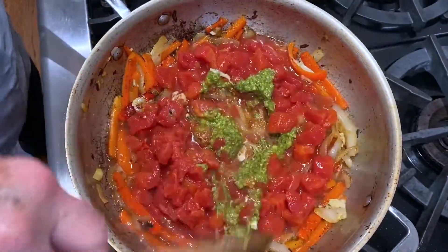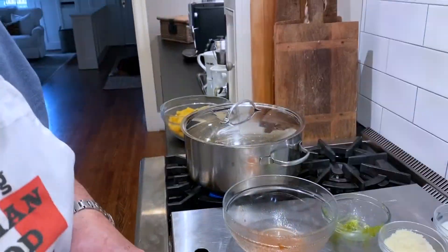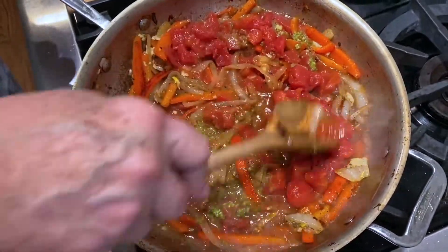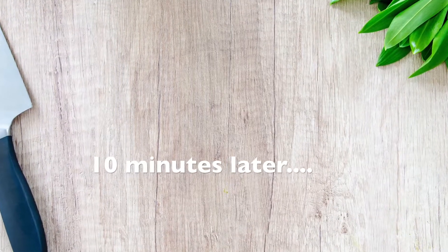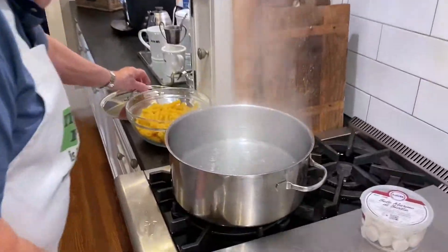I'm going to cook this for about 20 minutes. I've started boiling my water for the pasta now. I'm going to start cooking the pasta about halfway through. Now I'm going to start cooking the pasta — I've got that water boiling here.